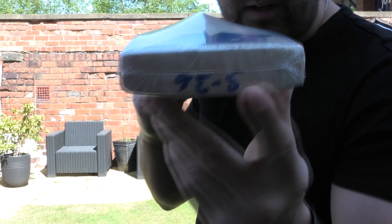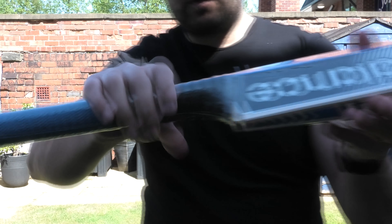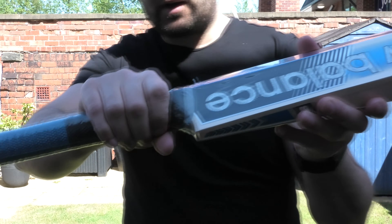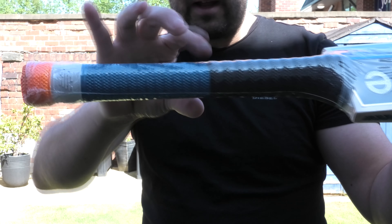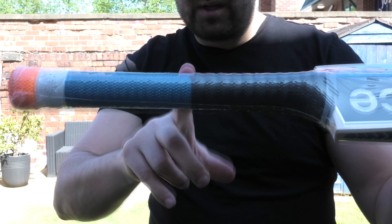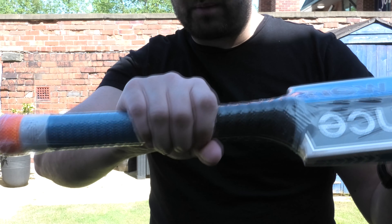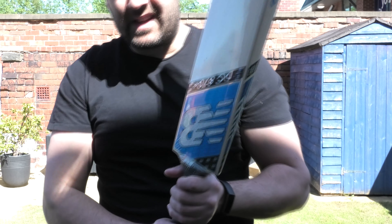You've got the New Balance security sticker there and the FC Sondi hologram sticker. Handle shape wise, this is where it gets a little bit strange. You've got a nice medium thick semi oval at the bottom, and then it seems to taper to a slightly thinner round in the middle, and then goes a little bit thicker towards the top. So the thinnest point is right in the middle of the handle, which gives the bat a slightly weird feel. You've got the New Balance embossed grip, and what I'd recommend is thickening that up with some medical tape or adding a second grip, because it feels a little bit strange in the hands.